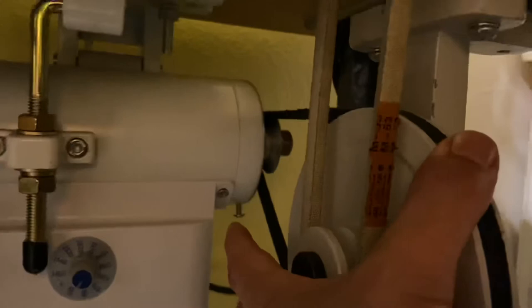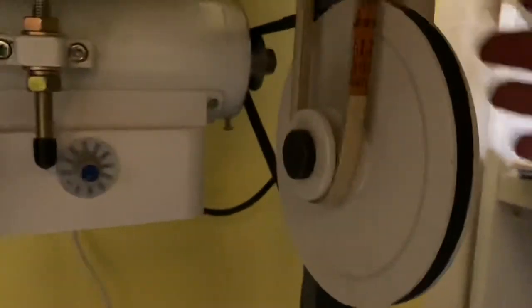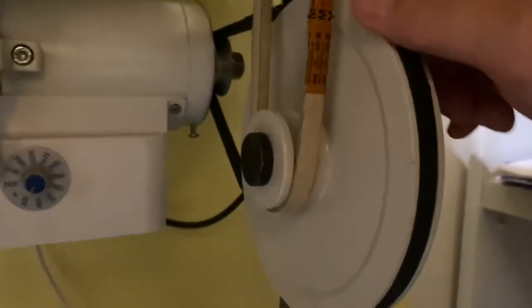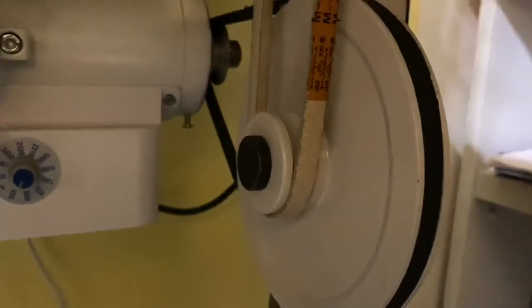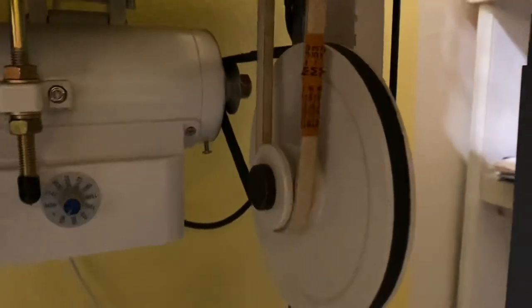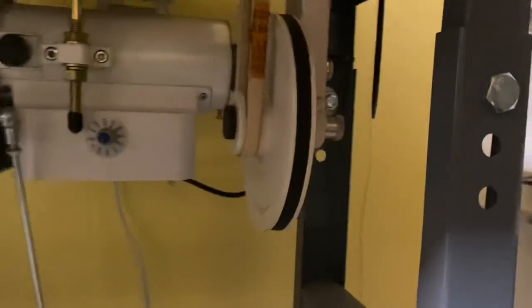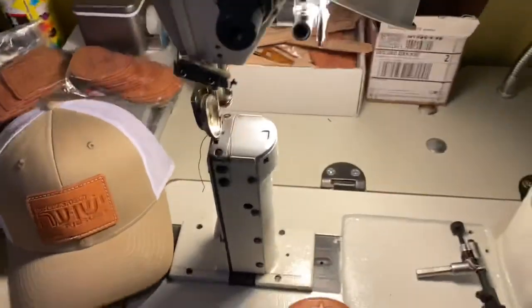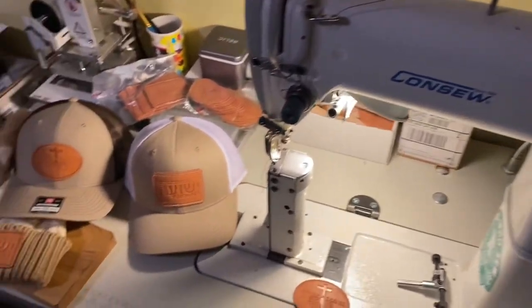I never did get around to videotaping how I determined the additional belt length, but like I mentioned: mock the reducer in place, tie a string that wraps around the bigger pulley and back to the smaller pulley on the servo motor, tie a knot, cut it in half, measure it — and that'll tell you how long your belt needs to be. Everything's in place and I'm really satisfied with this pulley system. I'll have a link to the machine-in-action video coming up on screen and in the description.